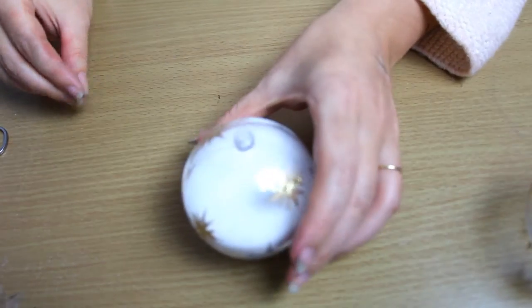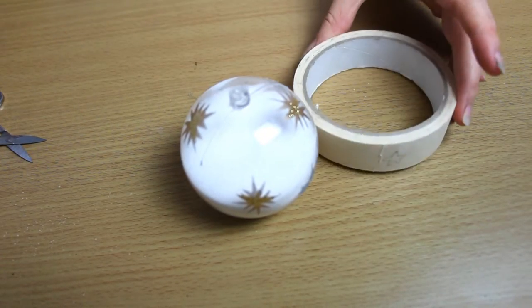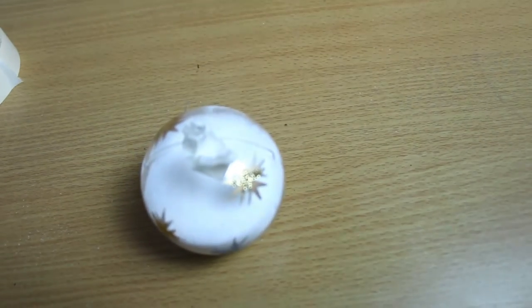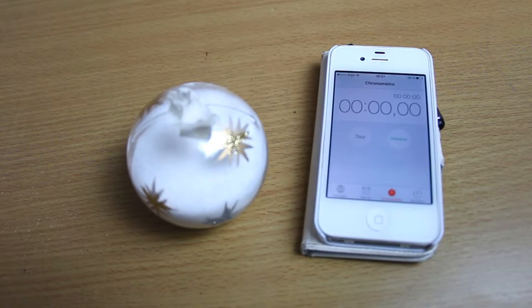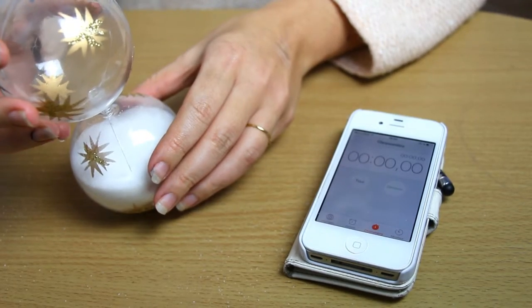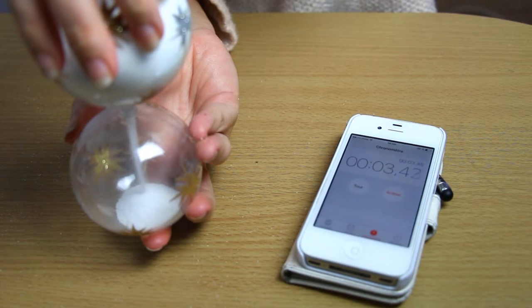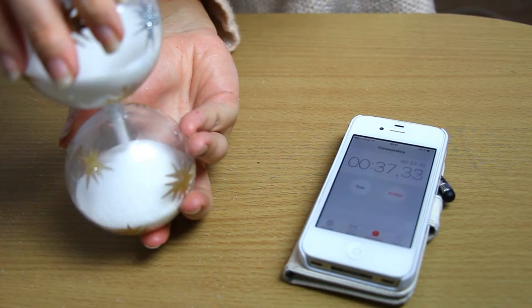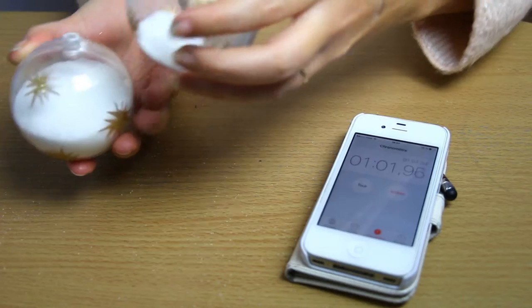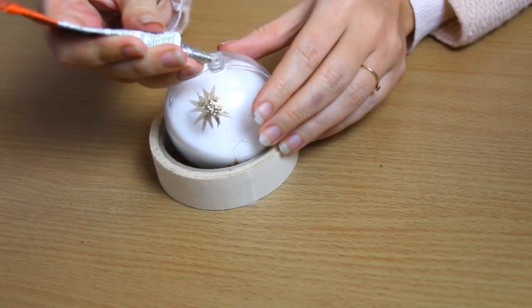Place the plastic circle on top of an ornament and fix it with adhesive. Take a timer and turn the ornaments upside down for 60 seconds. Then remove the salt left from the second ornament, and glue the plastic circle and the second ornament together.